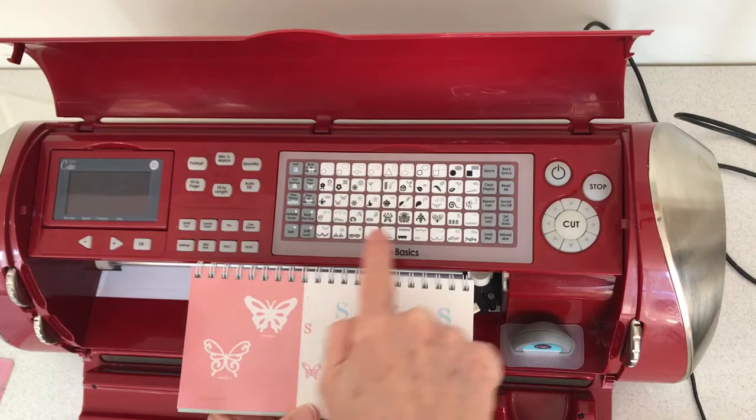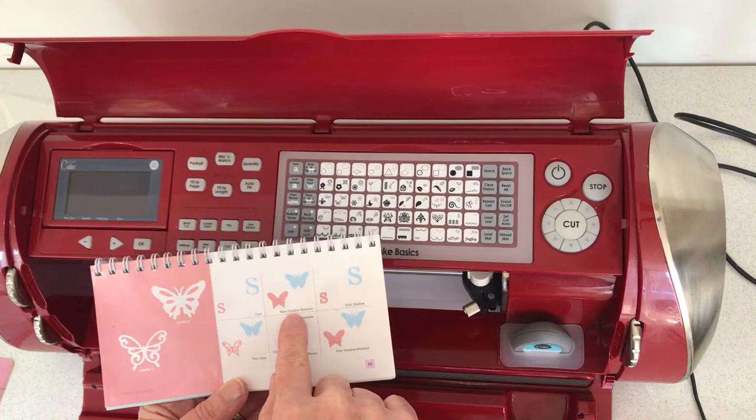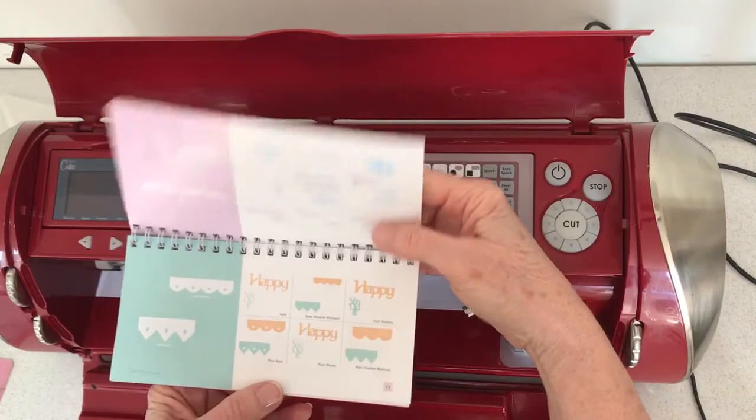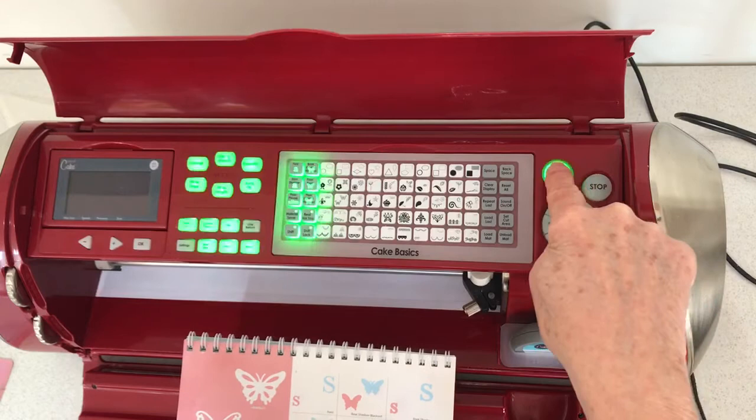It is on my pad over here, there it is. If I wanted a solid one I would press the button on the side that said brace shadow blackout. I can't really see what the difference between these two are. Somebody asked but they look pretty similar to me. It could be that on different ones you get something a little bit different, but I'm just going to go with something basic. I'm not going to do the letters, I'm going to do this butterfly, this one in particular.